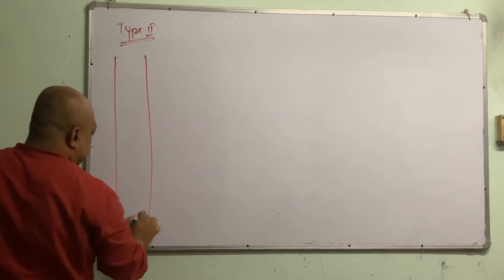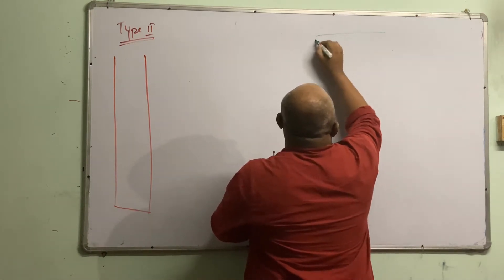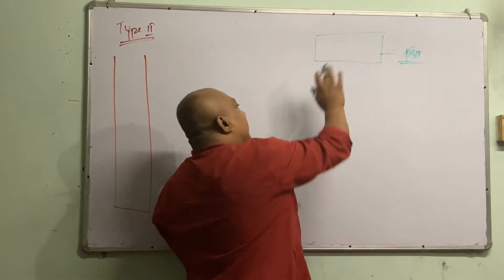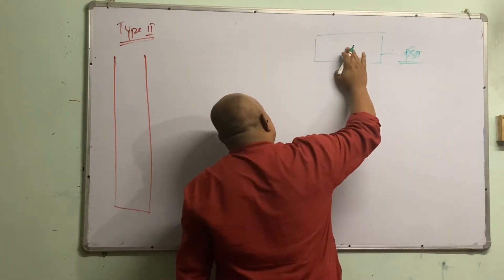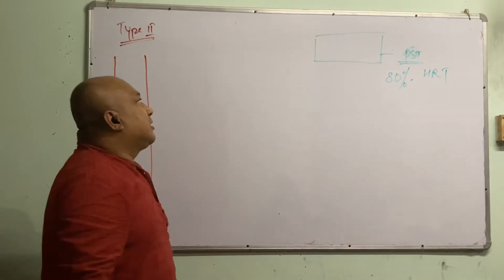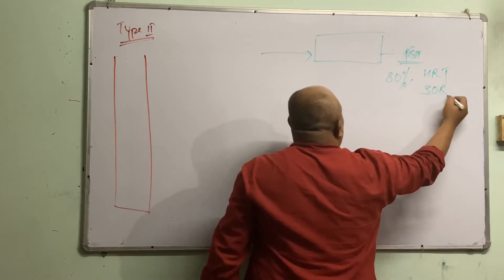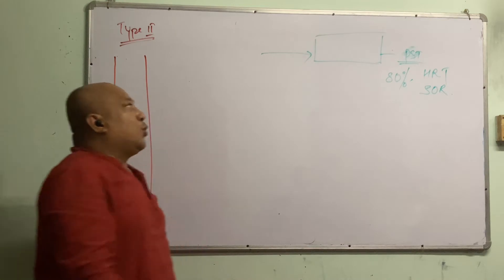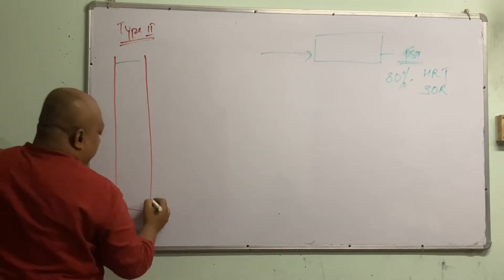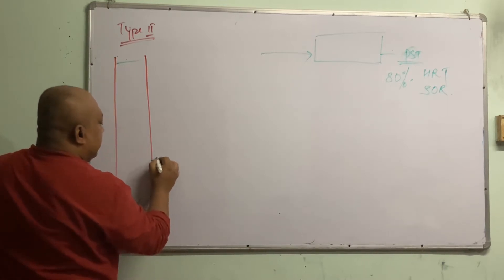Another scenario is: let's say there is already an existing primary sedimentation tank. I want to know what will be the removal of this primary sedimentation tank. If I want 80% removal, what should be the HRT? For a typical incoming water, I want to know what HRT or SOR I should adopt to achieve 80% efficiency. What you have to do is feed this water into the reactor, then make it settle down for some time. At different depths there will be a nozzle, a sampling port.